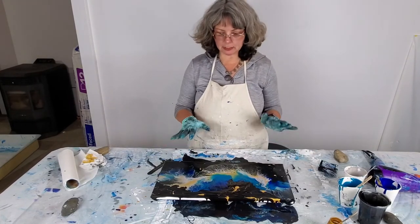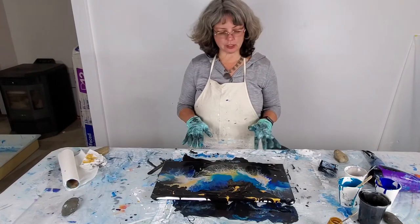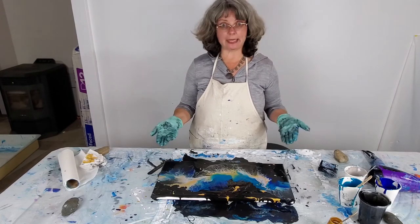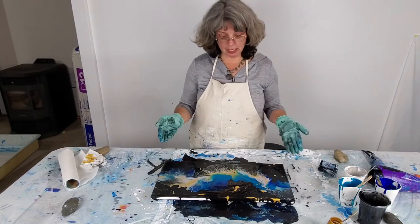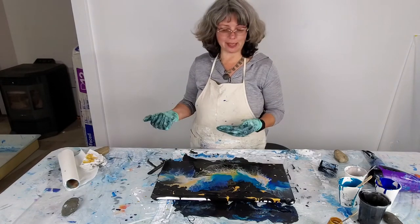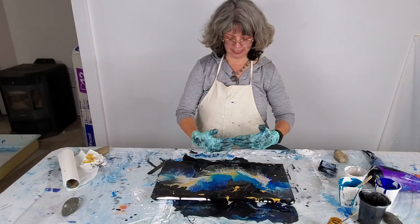This type of art form really depends on having your piece level. When I initially started, people said it had to be level, so I had it level where I was working — which was great — except that when I was done painting, I moved it to another place to dry. It wasn't level where it was drying and half of the picture slid off the edge.